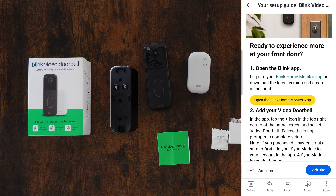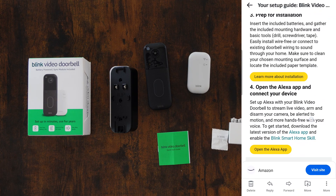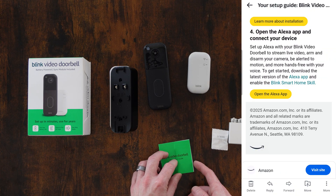Number one step says open the Blink app. Number two says add your video doorbell. Number three says prep for installation. And then there's a step number four. Let's see if that matches what we have in the quick start guide that comes with it.